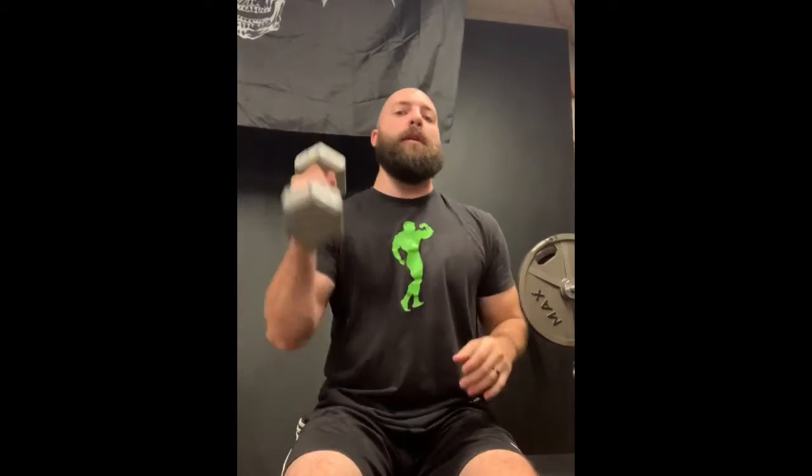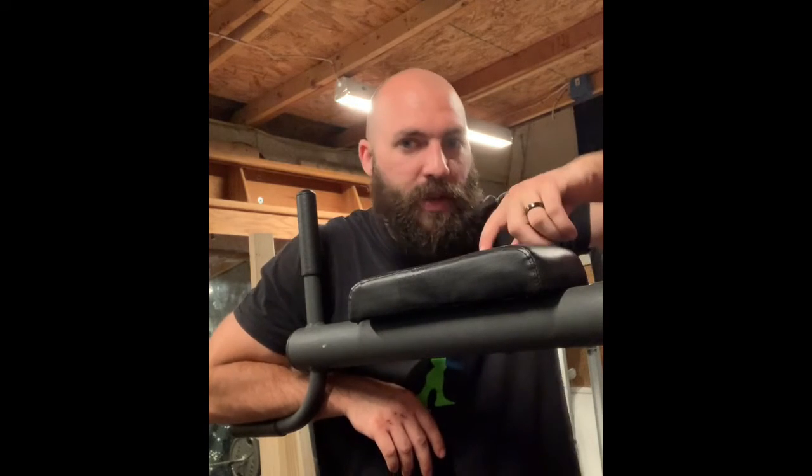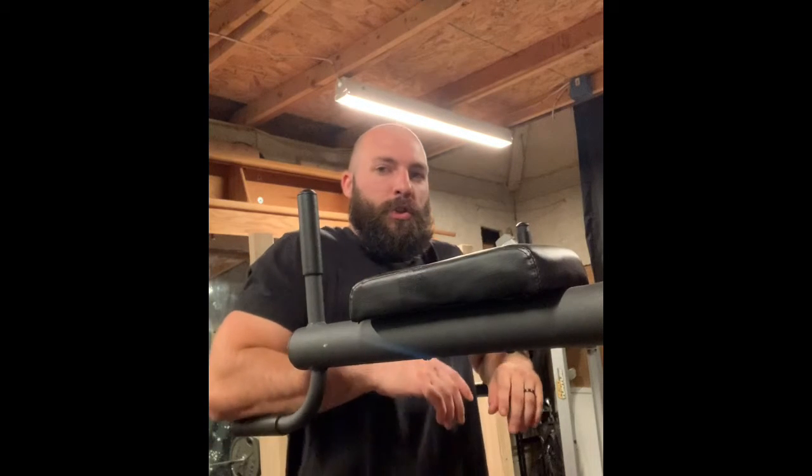Targeting your long head is going to give you that sweep right under your arm. Once you do a few sets of overhead extensions, you can move on to heavier work. You could use an easy bar — I don't have one here — but that lets you use both arms at the same time for the extensions and allows you to go heavier.